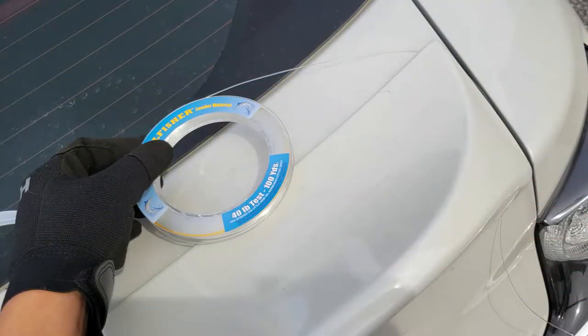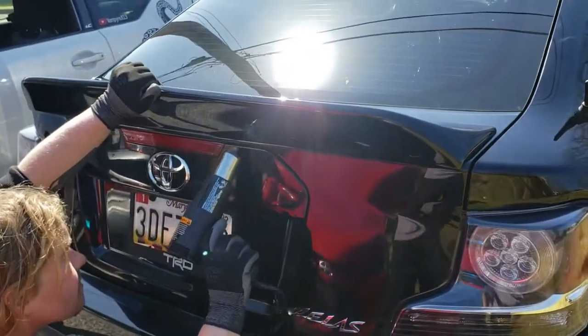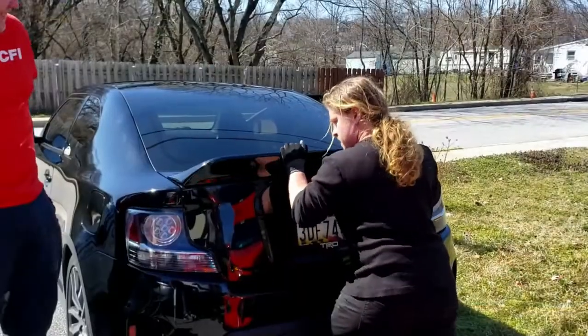When I did my own spoiler, I had it off in about 2 minutes. Meanwhile, Mike has resorted to using a heat gun and a little brute force to get his off.